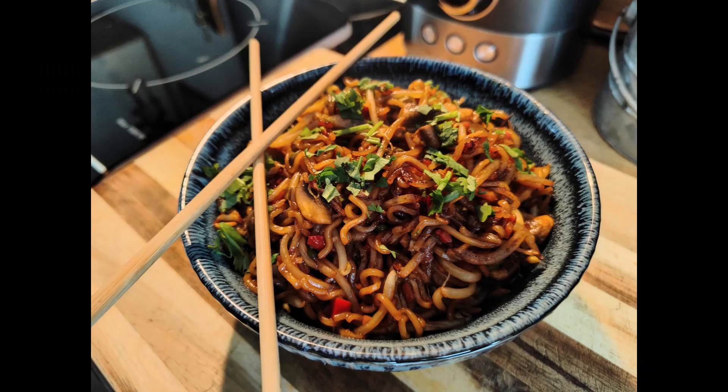Thanks for watching another Singing Chef short video. I'll see you next time. Make sure you get cracking with this dish — it's so easy, so simple, so delicious. You'll be making this time and time again.